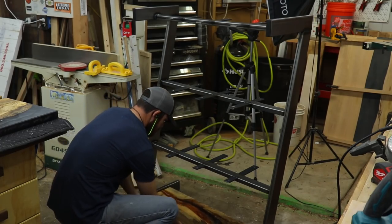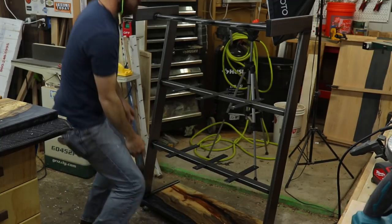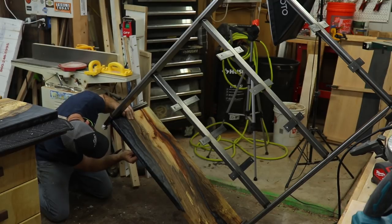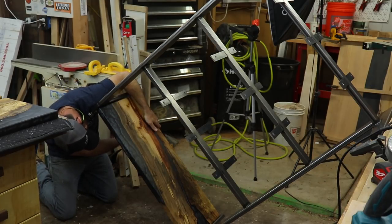Then it was time to install the shelves. I used some black flat-head bolts from Rampa — they blend in nicely, and I haven't been able to find them anywhere else in this size, so I'm really glad they had them.